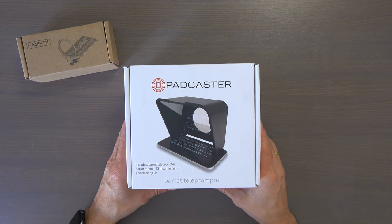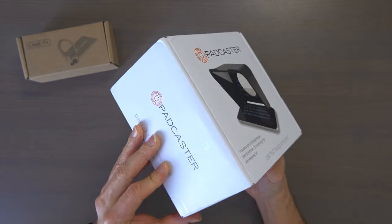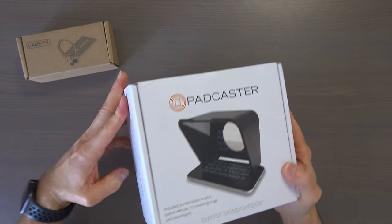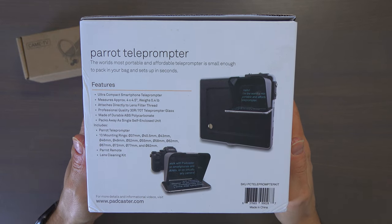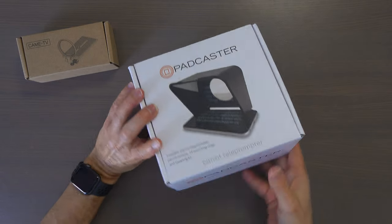Before opening the Padcaster, let's have a closer look at the box. The sides of the box are just branded, but on the back we find a list of features and what comes included in the box. Now let's open it.